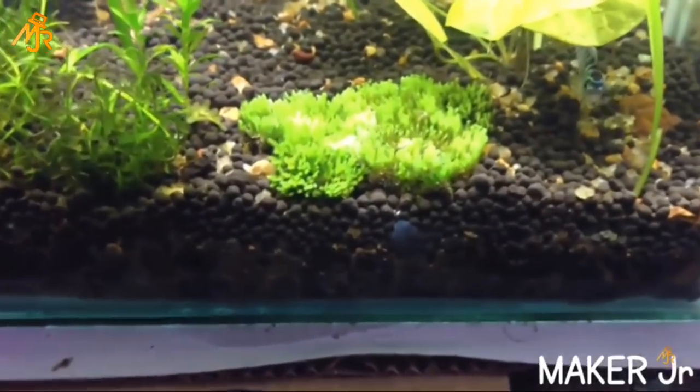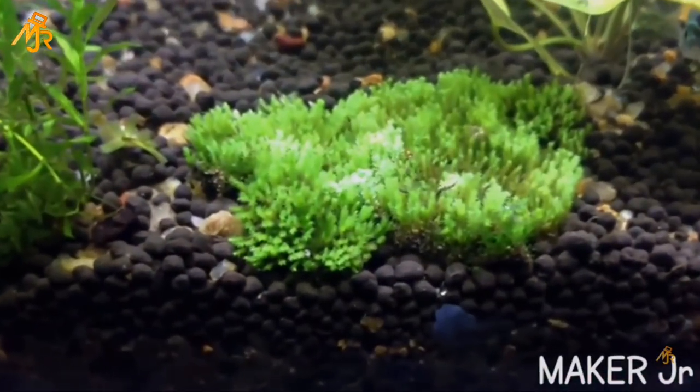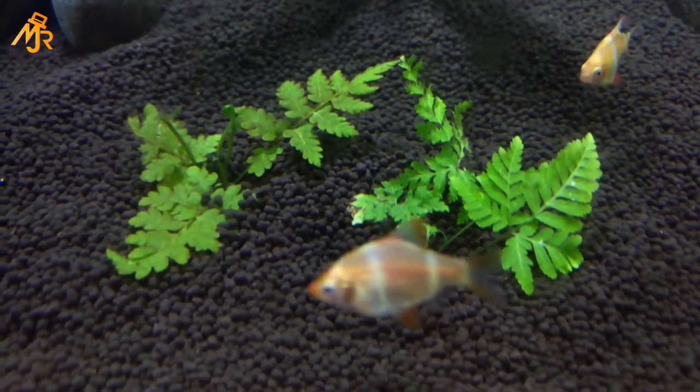In my previous aquarium video, I showed you guys how to plant lawn mowers in your aquarium. And in this video, I will be showing you guys how to grow ferns in your aquarium. So let's get started.